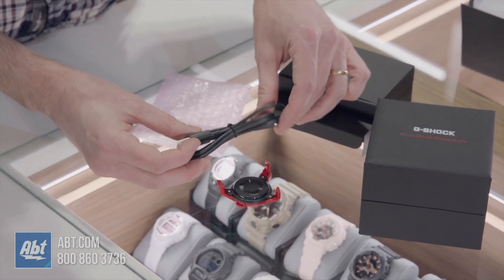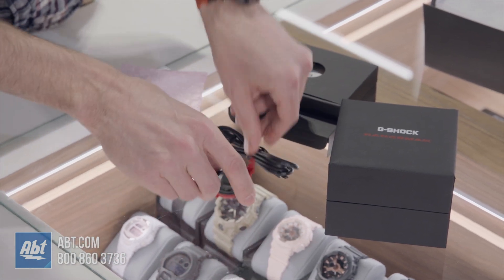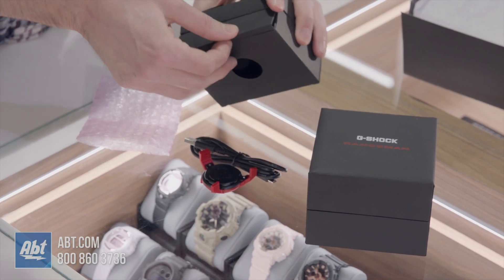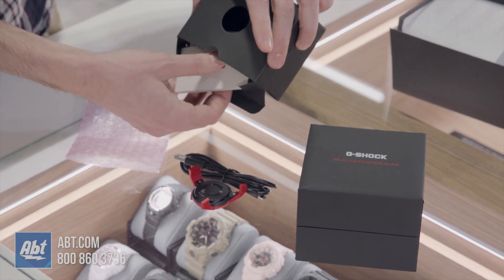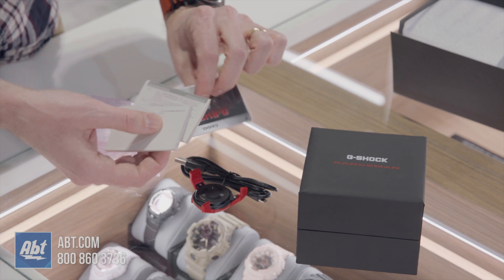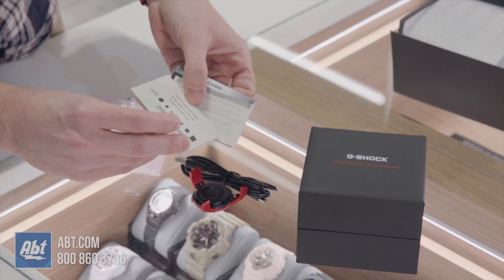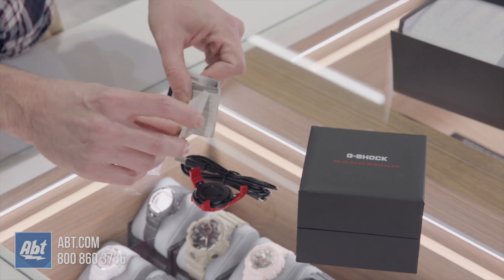There's also a USB cord — micro USB. It's unfortunate that we didn't see USB-C, but not everything's perfect. We saw this watch a couple years ago at CES and it was very impressive. Really excited to see it at the store. There's also some more warranty material, module number 3452 — some light reading if you get bored.